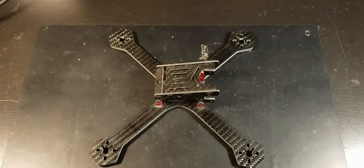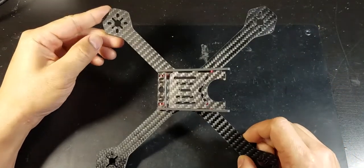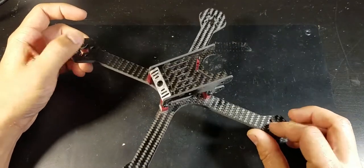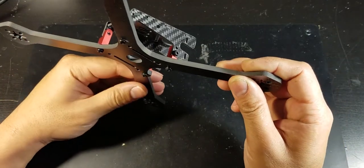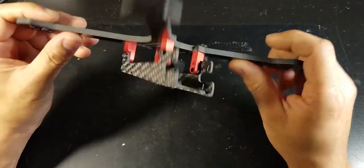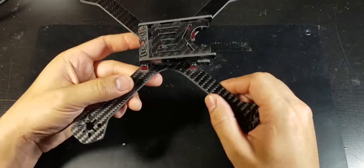First let's start off with the frame. This is a Real ACC y200 — it is an X-frame mini quad that takes five-inch props. The motor-to-motor distance is 213 millimeters. The arm thickness is a little over four millimeters. Even though it's pretty thick, it's not actually very stiff, so you can see it kind of bend, but anyways it is fairly light.